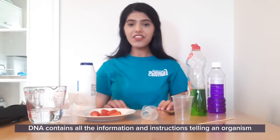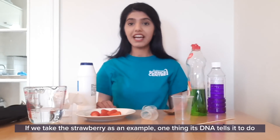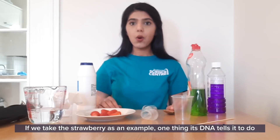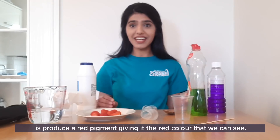DNA contains all the information and instructions telling our organism how to develop and how to function. If we take the strawberry as an example, one thing its DNA tells it to do is produce a red pigment giving it the red colour that we can see.